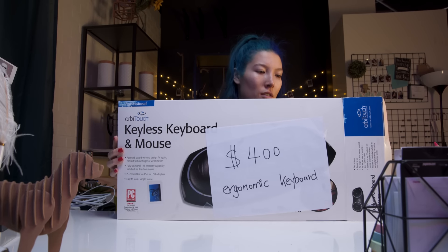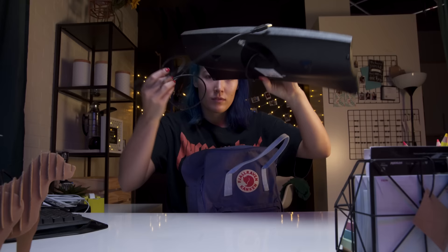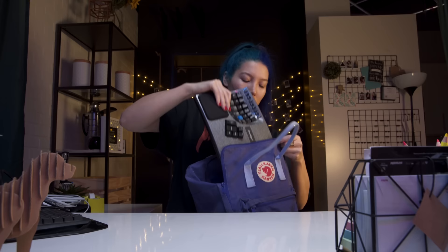So you bought yourself an ergonomic keyboard, spending not only hundreds of dollars but also countless hours trying to master typing on the thing. You can't put a price on health. But what happens when you're not at your regular desk? Most of the ergonomic keyboards that we've tested have been large and cumbersome enough that you wouldn't want to travel with them. So are you just doomed to aggravate your repetitive strain injury?